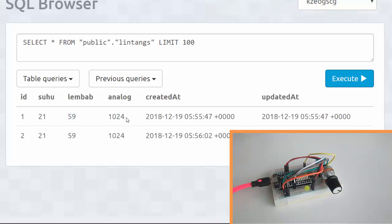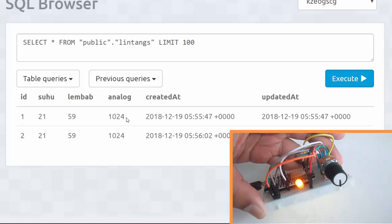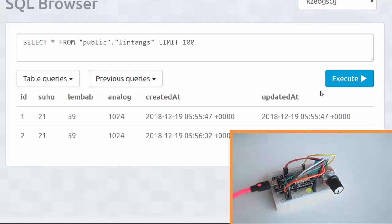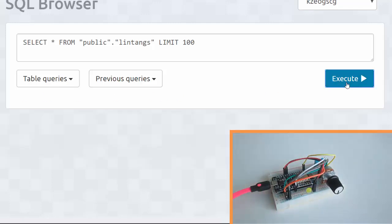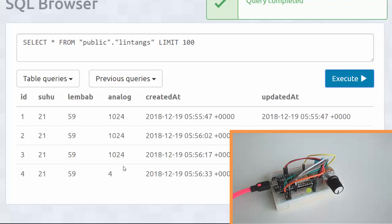Let's try to minimize the potentiometer value — okay, it's at minimum. Execute the query. Still 1024, let's wait again. The LED is on, execute the query — nice, value is 4, it's the minimum value. It works!